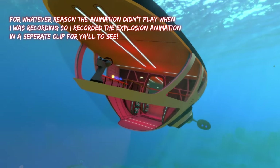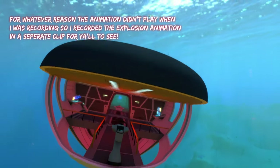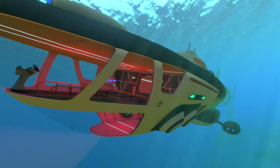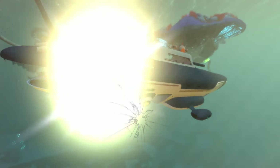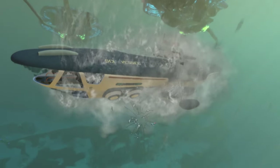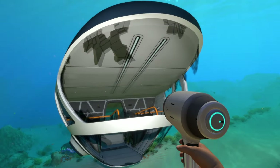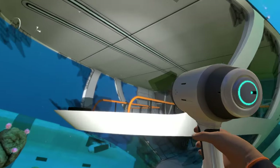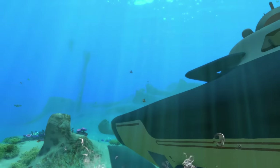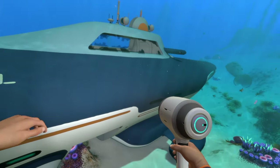The Beluga submarine takes a little longer to actually blow up. The inside goes red just like the Cyclops, and the submarine starts to tip over before exploding — a nice detail. It drops metal salvage just like the Cyclops, and we can see broken glass and the rear engine blown off similarly. Two really awesome submarines — one base game, one modded. Thanks for watching, hope you enjoyed, and I'll see you in the next one!